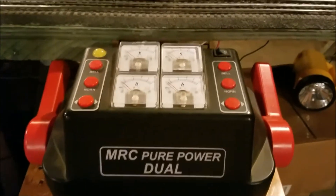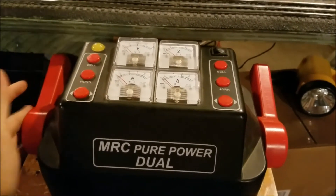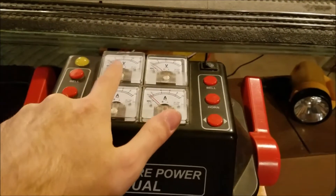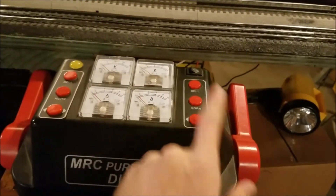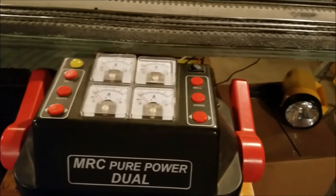You have 270 watts on each side of the transformer — 270 here and 270 over here. You have volt and ammeters for each side: these two are for this side and these two are for this side. And then you have bell, horn, and direction buttons for each side of the transformer.